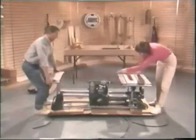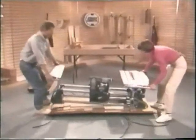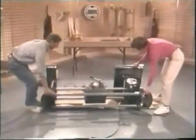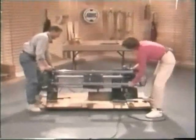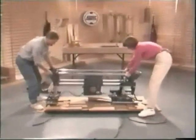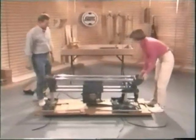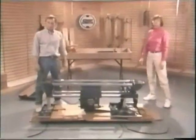Easy does it. Also, make sure you have everything locked down before you move it. Easy does it. With the Mark V upside down, we're ready to attach the leg panels.